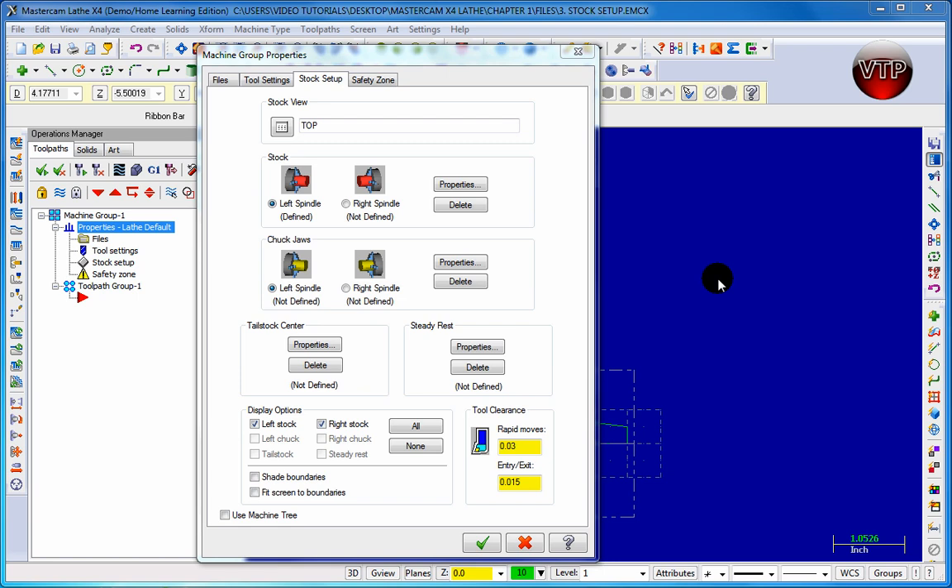Welcome back. We're going to pick up where we left off in our previous session, where we learned how to set up our stock. In this one, we're going to learn how to set up our chuck jaws.